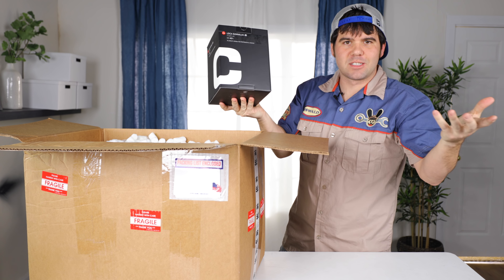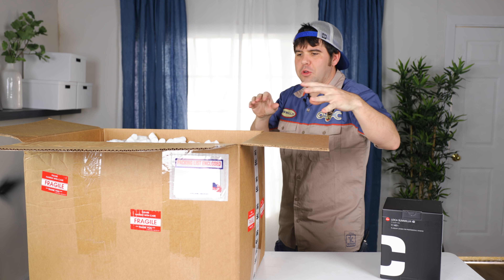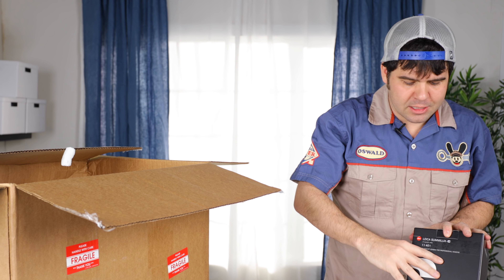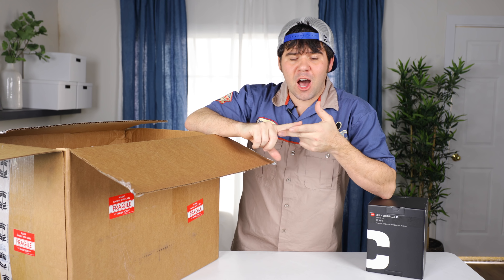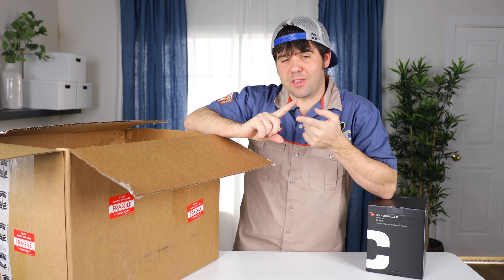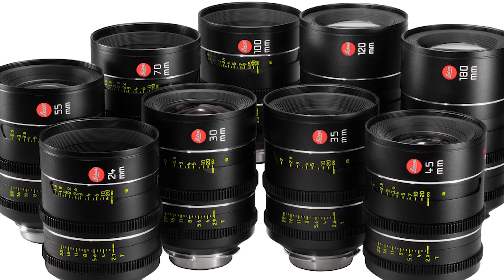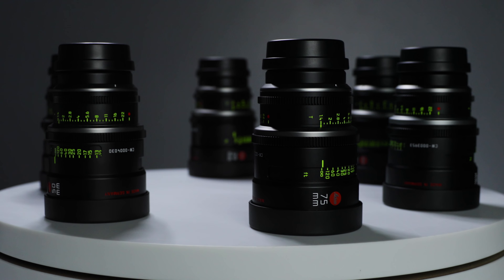It's a box within a box, which is pretty standard in the film industry. When you order film equipment, they don't label what's inside the box. Leica makes four main lenses for cinema. The top two contenders were the Thalia lenses, which are made for full-frame sensors such as the VistaVision RED camera, or the Summa Lux lenses, which we have right here in person.